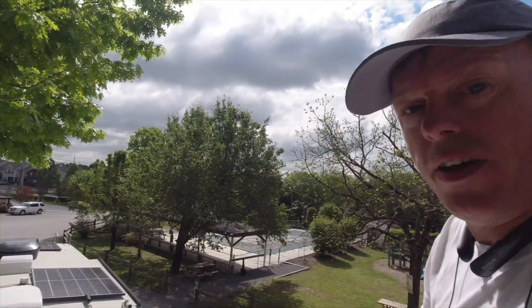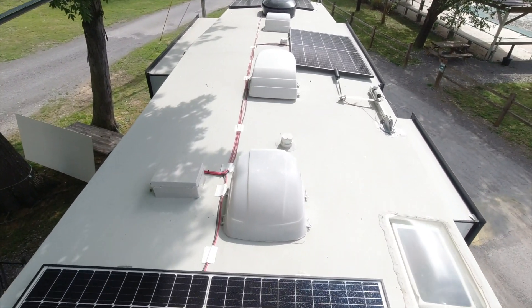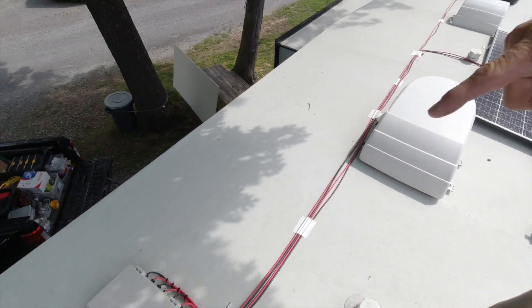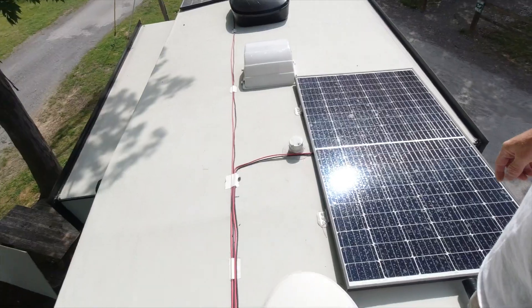Day two: we've gotten all the panels in place and secured — the wiring was already done. Then I started in the basement figuring out how the batteries, MultiPlus, MPPT, and all that stuff is going to go. The tough part is going to be getting the next four panels up here.